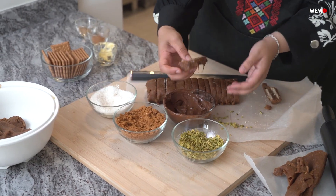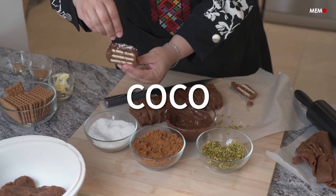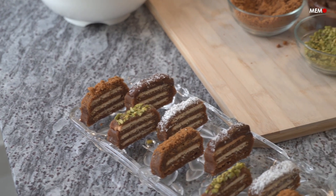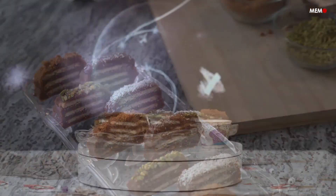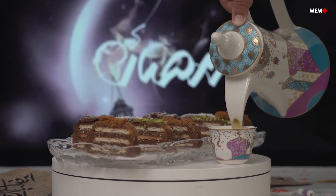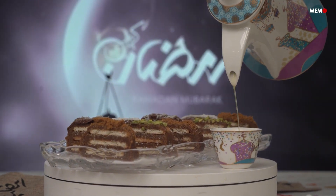If you'd like to use more than one spice, simply divide the date paste and mix in the different spices. I used my favorite toppings today, but feel free to use whatever you like or even leave them plain if you prefer. Whatever you top them with, I'm sure this dessert will go right to the top of your to-make list for many Ramadans to come.